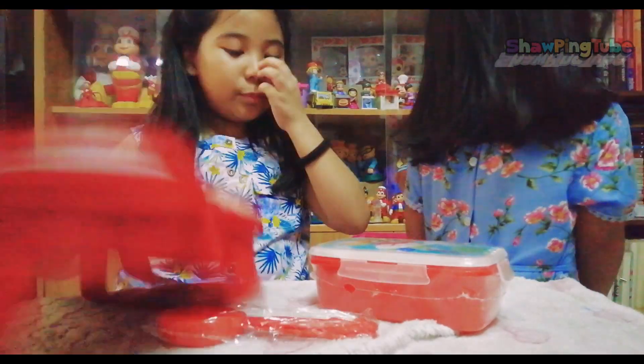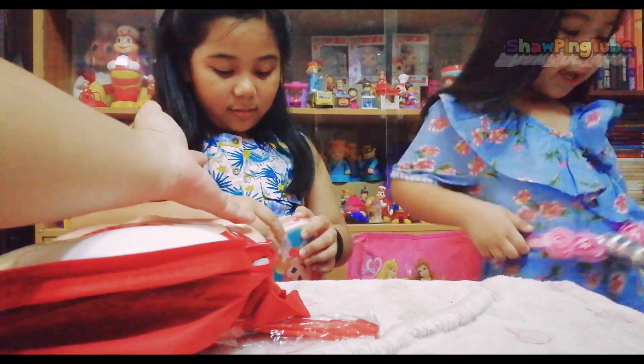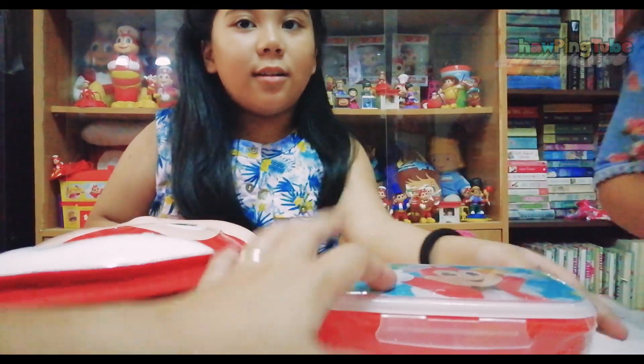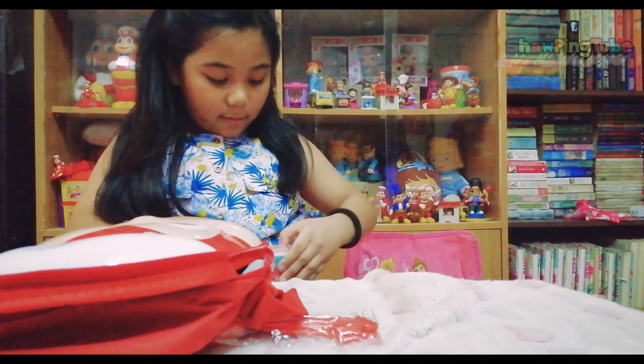Open up the lunch bag! The lunch! The plastic container! It has a Jollibee picture on it! Open it! I'm gonna go look at the squishies!